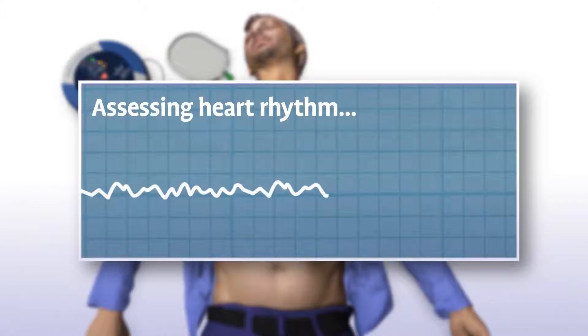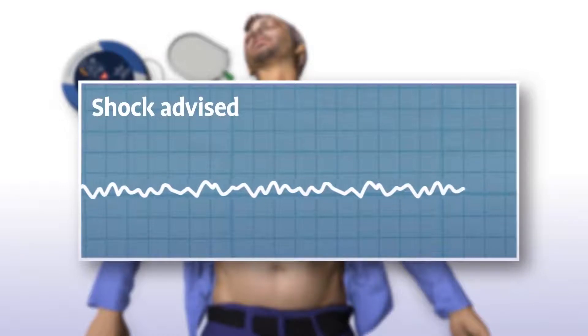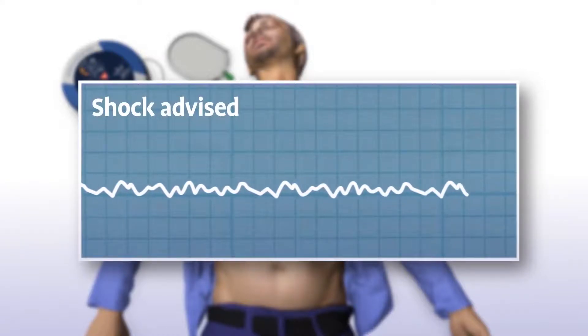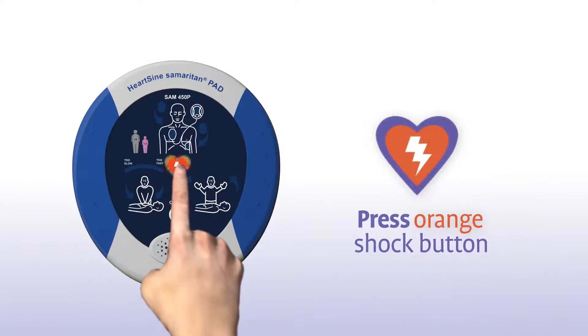The Samaritan PAD automatically assesses the patient's heart rhythm and recommends whether or not a shock should be delivered. You will hear: "Assessing heart rhythm." If a shock is needed, the device will advise: "Shock advised. Stand clear of patient."